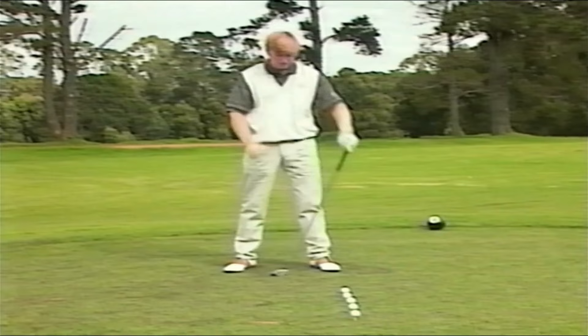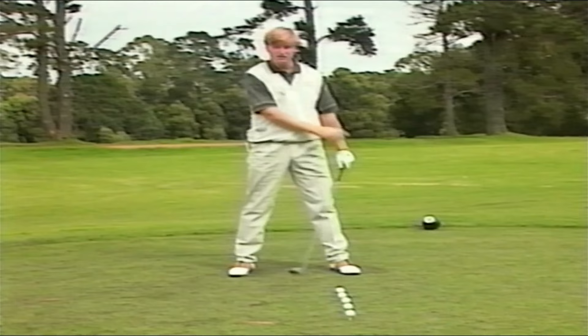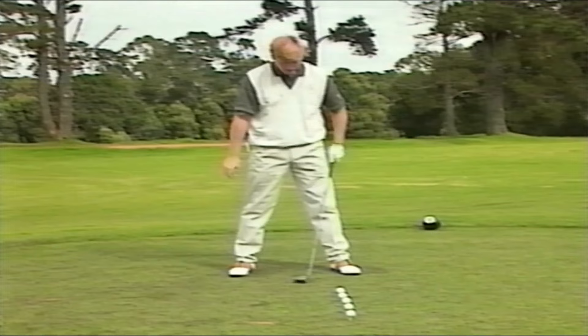It's all going to start with a stance. When you want to hit the ball longer, think width all the time. We're going to make our stance a little wider when you want to hit the ball bigger, but not too wide so that you can't make a big swing.